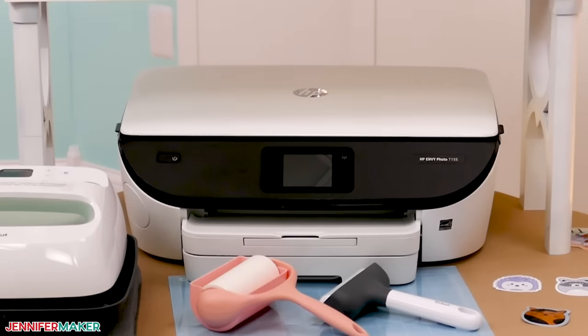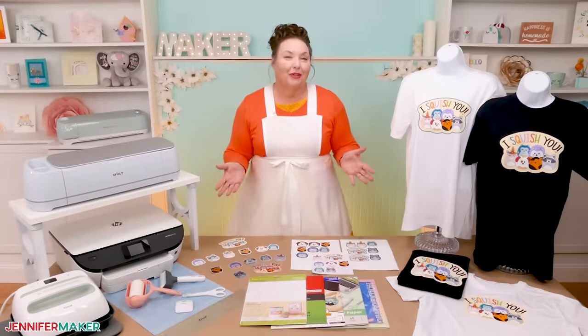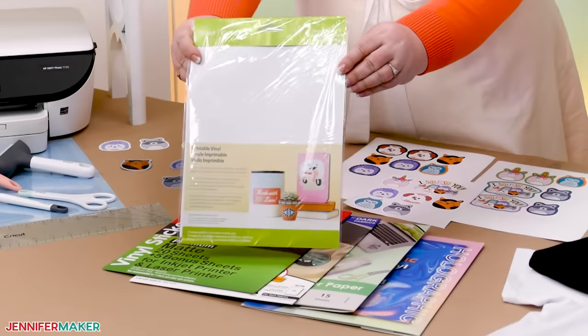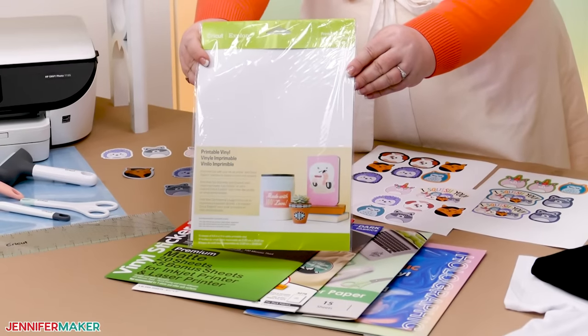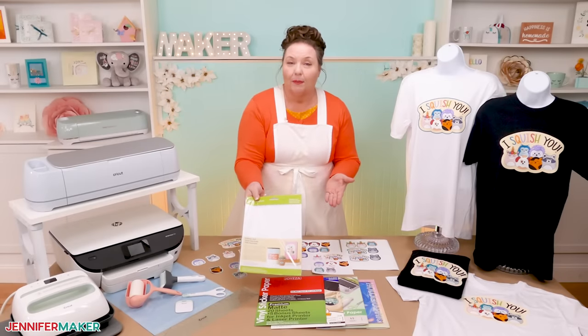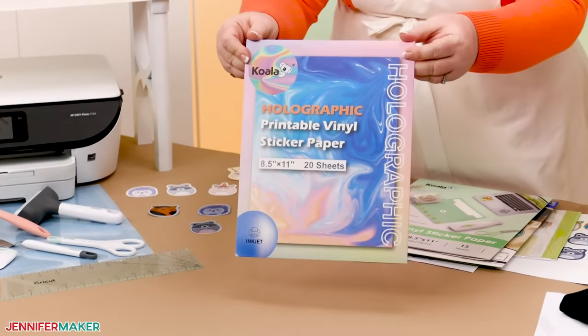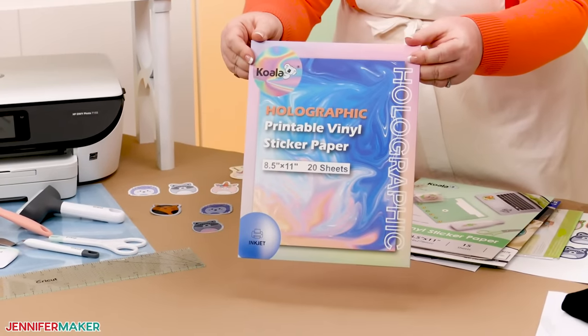First, you need an inkjet printer. I'm using my HP NB printer, but you can use any inkjet printer to print your designs. To make stickers, you'll need printable vinyl with an adhesive back. This type of vinyl comes in different options like glossy, matte, white, clear, and even super pretty holographic.